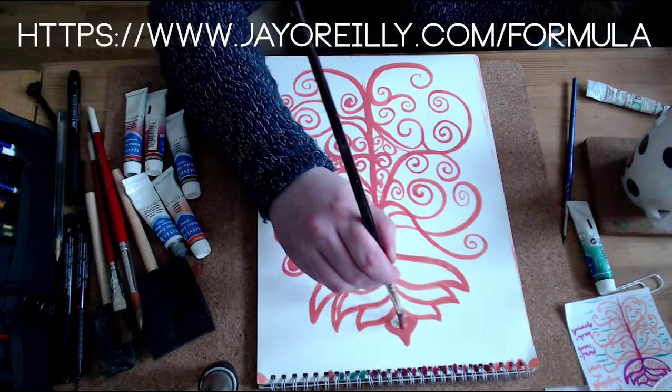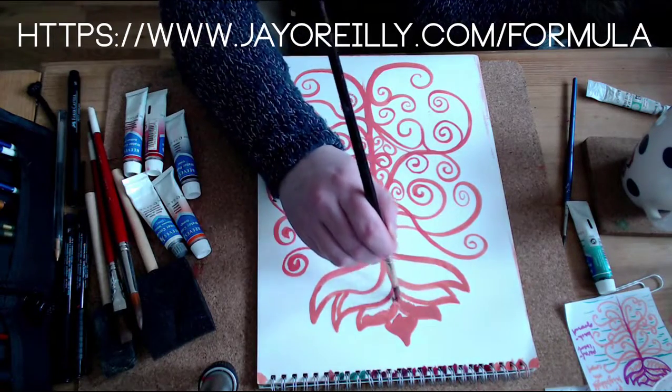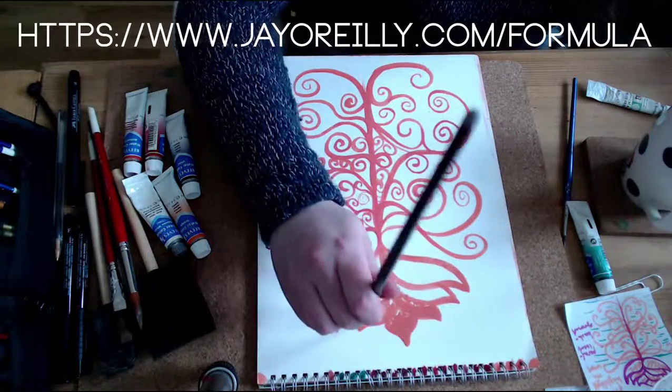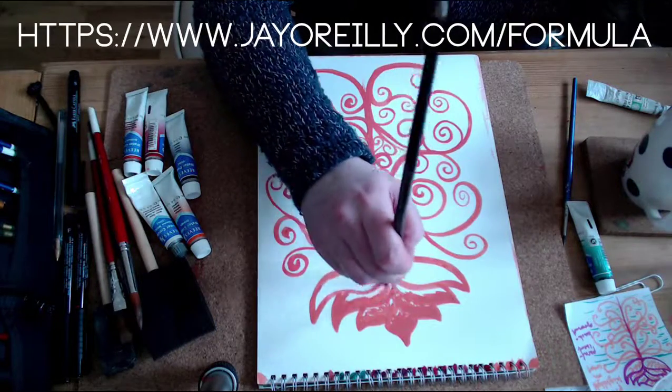Okay guys, I hope that was helpful. Back tomorrow and we'll look at adding the next colors and doing another layer on that, so stay tuned.